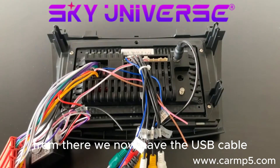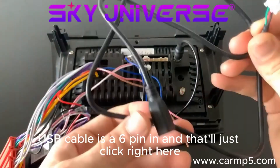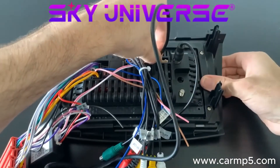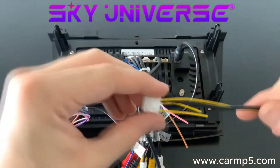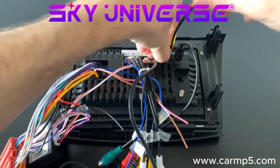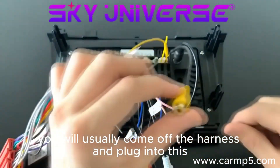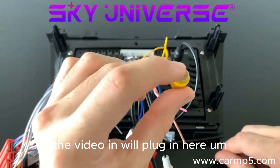Now this is our USB cable — it's a six-pin connector and it'll just click right in here. Next, for the reverse camera line — this is for any aftermarket or stock reverse camera. The video cable will usually come off the harness and plug into this. If you have an aftermarket reverse camera, the video in will plug in here.